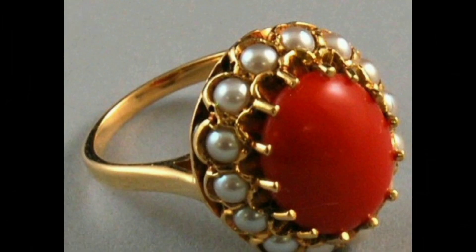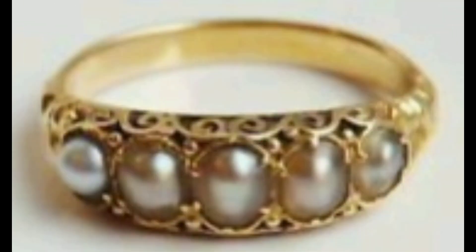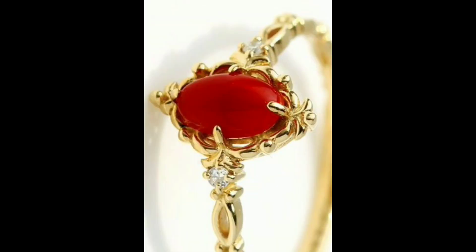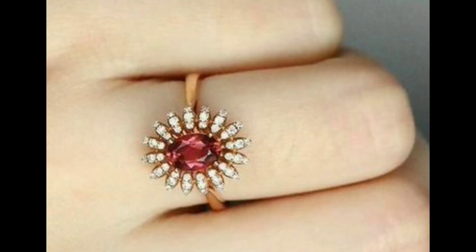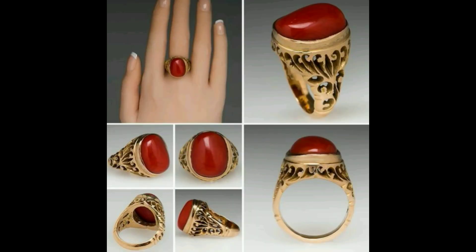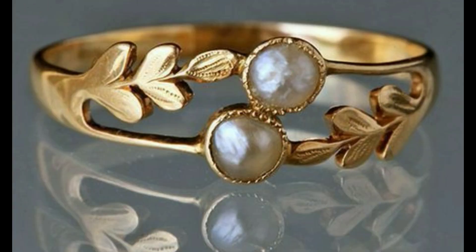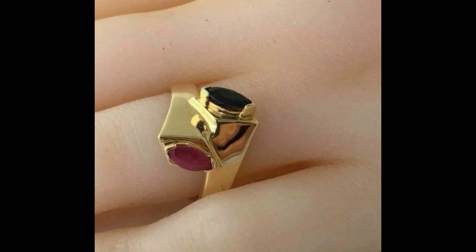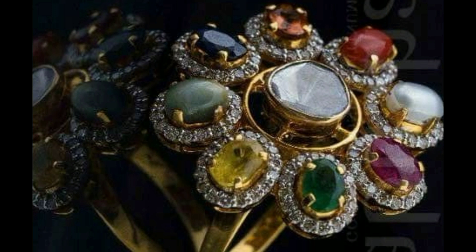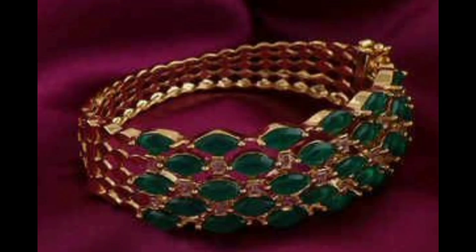Hello friends, you are watching Traditional Gold Collection. In this video you will find very antique gold ring designs. This is very pretty and beautiful party collection designs. I hope you like this video.